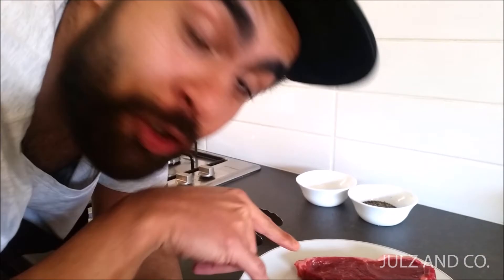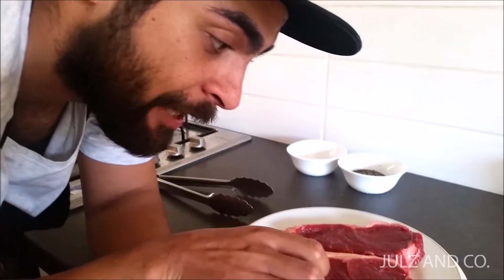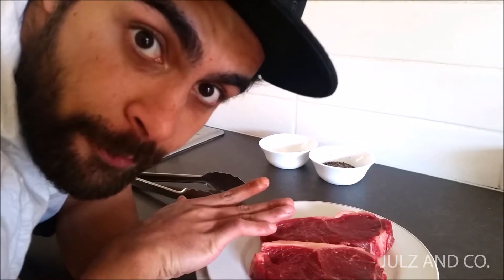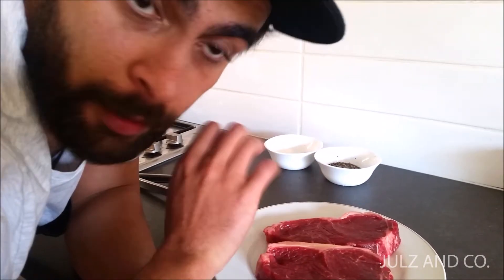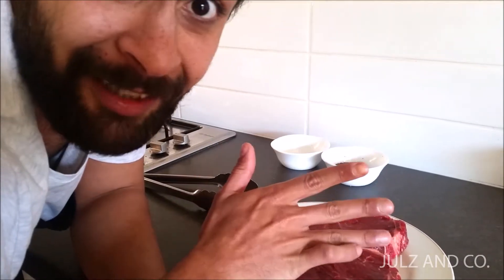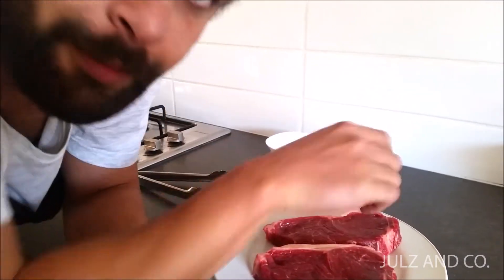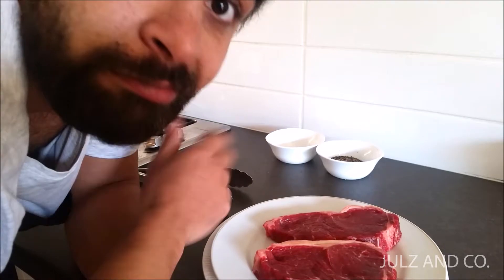Here I have my steaks. I've got two porterhouse steaks, about 150 grams each. I've just sat them on the bench here for a little while to come up to room temperature, because you don't want to stress your meat out. You don't want to give it a hard time — just rest them, let them come up to temperature. I'm going to season them and cook them. Simple.